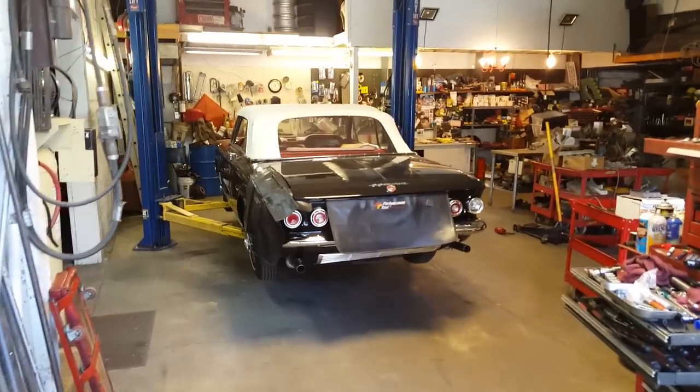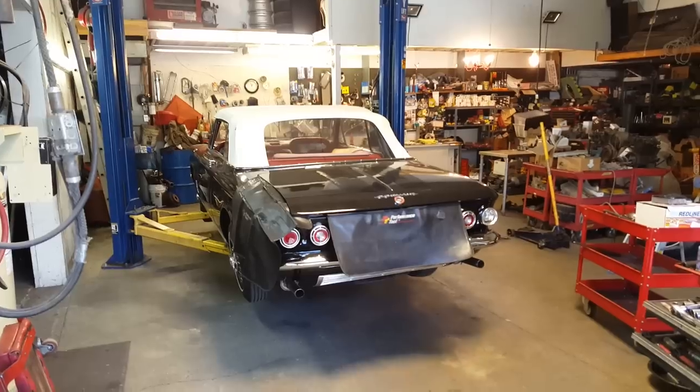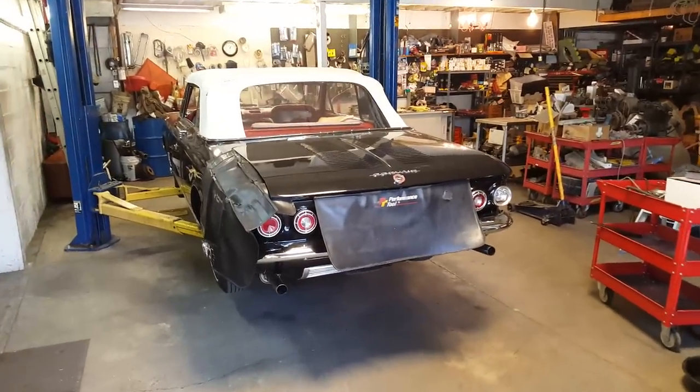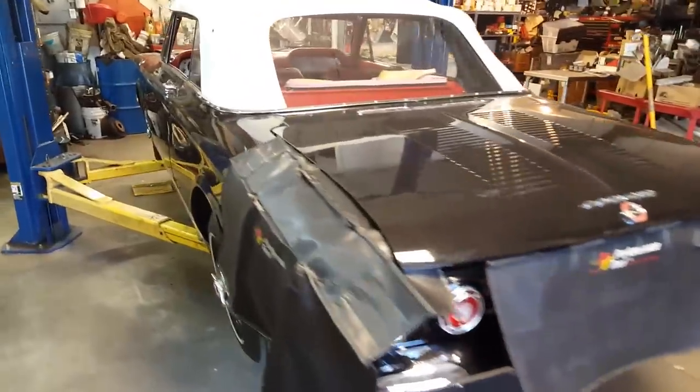Welcome back to the channel. We're going to pick up where we left off a couple days ago. We're working on this beautiful 1962 Corvair convertible.